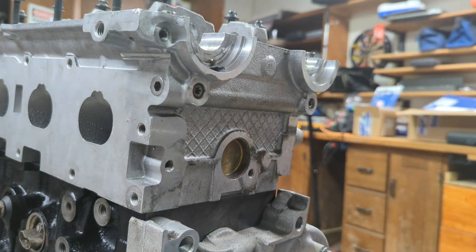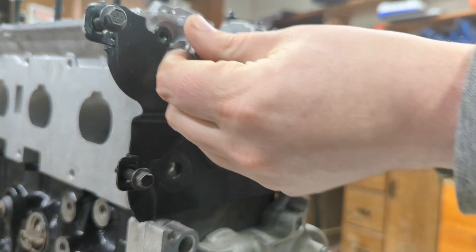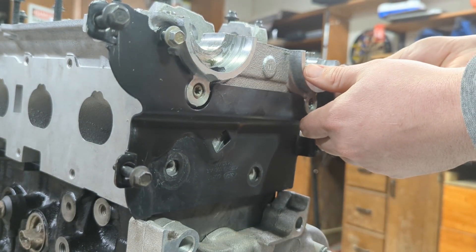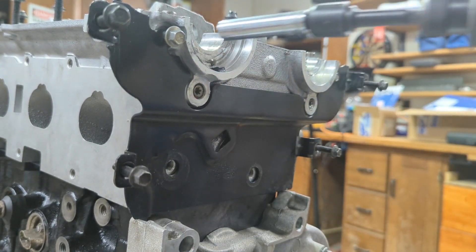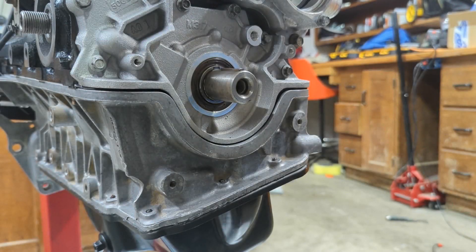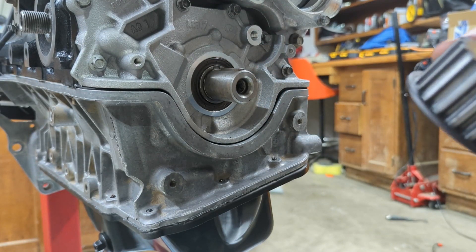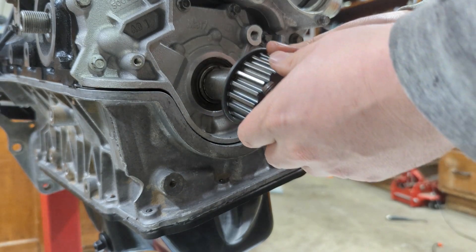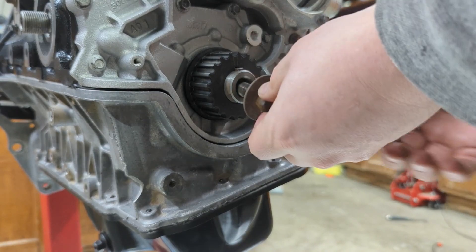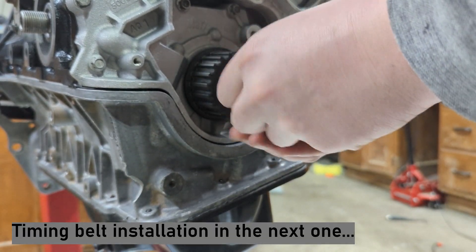Before the timing belt or any of the camshafts can go in, you've got to get this bracket put up — only two bolts, one here and one on the other side. Alright, so now I have the engine at top dead center, the keyway facing up at the 12 o'clock position. So now I can go ahead and slide this crank sprocket on. This piece can just wait — I'm not going to get too crazy tightening everything down just yet.